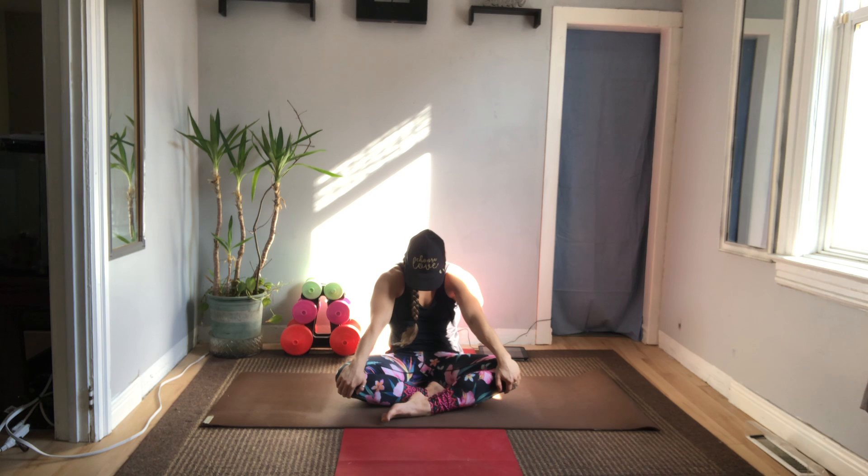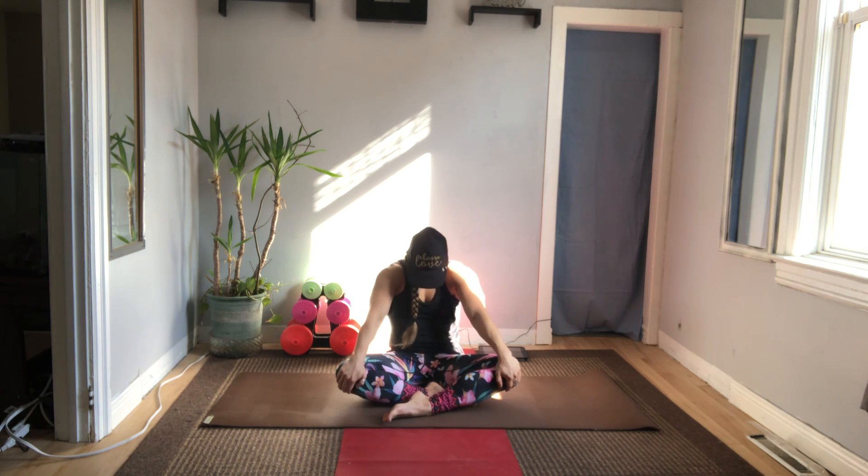As we exhale take the hands back into heart center and as you're doing so push the palms together. Inhale the arms out wide and up. Palms press together and bring it down center line on the exhale. Inhale to bring it up. Exhale down center line. With the inhale the hands go to the knees. The palms are going to face down and as we exhale really round the back, tucking the chin into the chest. Inhale to lift the chest and press the chest forward. Exhale to round the back — you're pushing the spine to the back of the room.